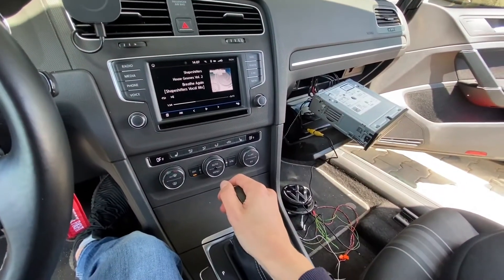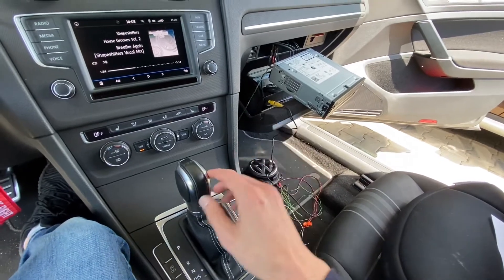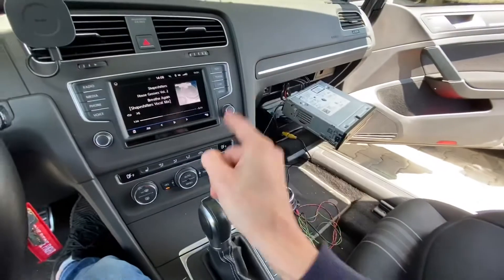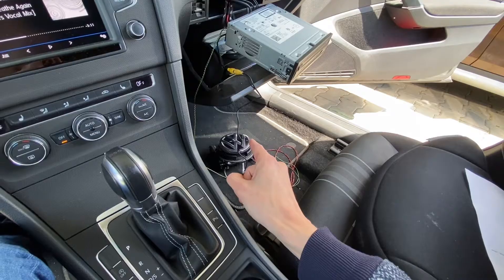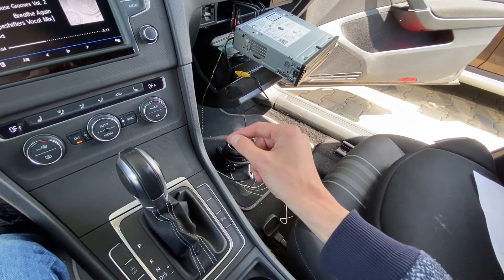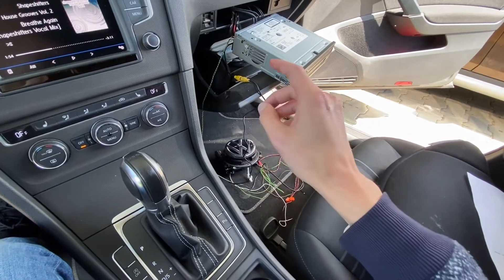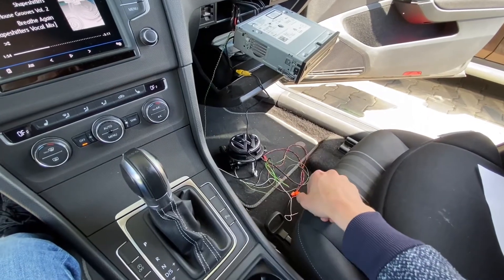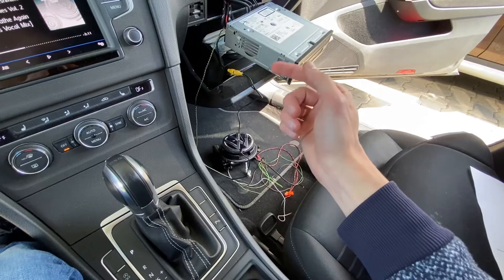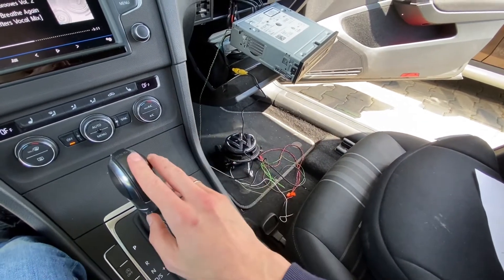Hey guys, welcome to part one of yet another unfinished project. Over here I have the rear view camera for Golf Mk7 - this is a highline camera. This camera was second-hand; I didn't buy a new one from the dealer because it's too expensive, and I didn't buy one from AliExpress because they don't have a version for my body type - the wagon, variant, combi, estate, call it however you want. I believe in China they only produce hatchback versions, so I had to find a second-hand camera that fits my car's body, and I wanted the highline version.